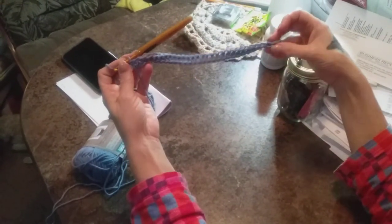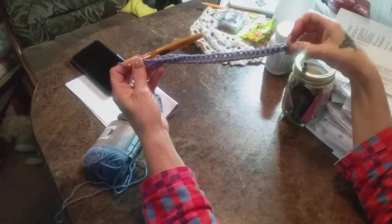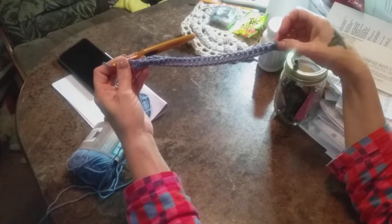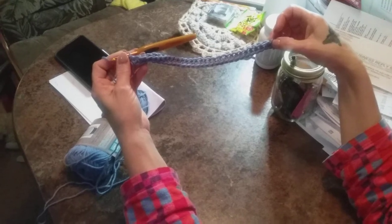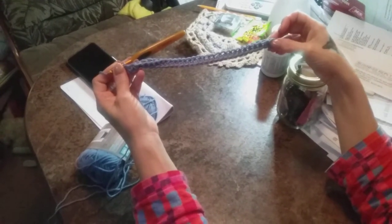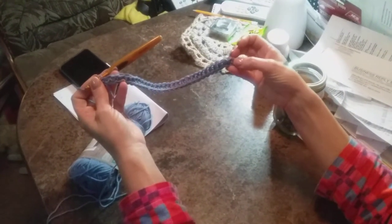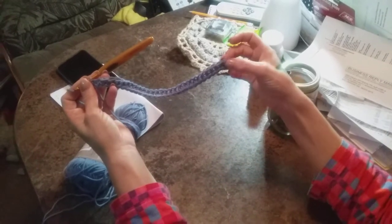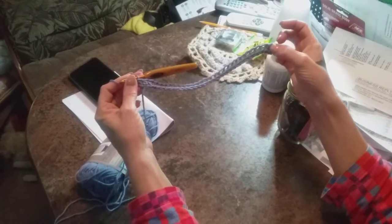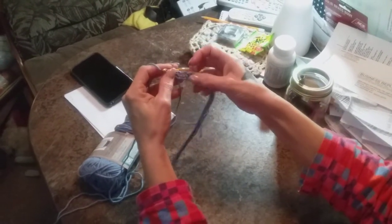I have already started. I'm going to tell you what to do first. You're going to chain 31. For those of you that want to start off with a half double crochet foundation chain, you're going to make 30 half double crochet foundation chain. If you are chaining and then coming back, you are going to half double crochet in the back loop — that's the purl bump — in the second chain from your hook. Continue all the way down to the last one. It's all in the back loops, the little purl bump, and you will end up with 30.